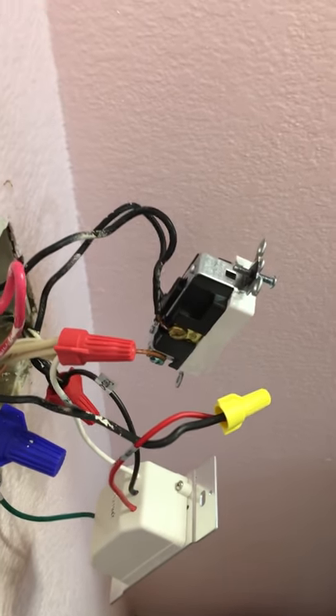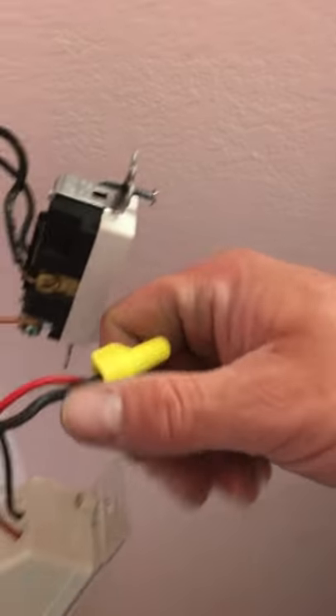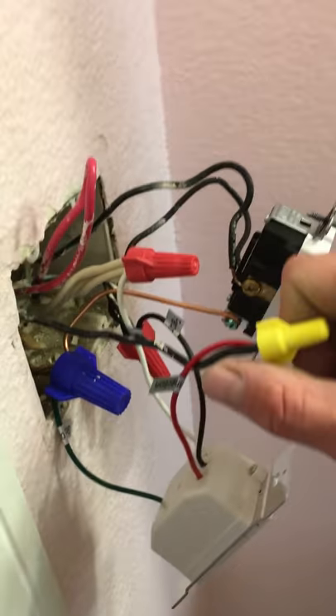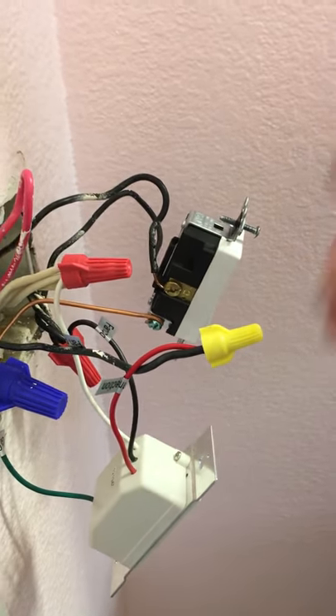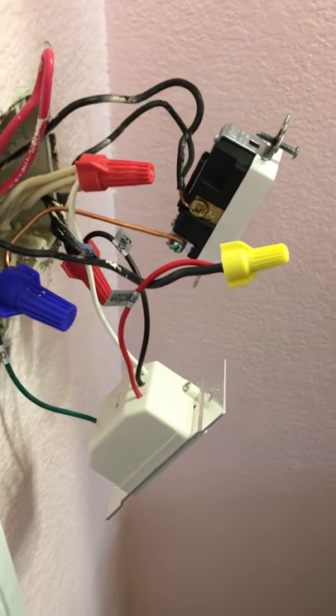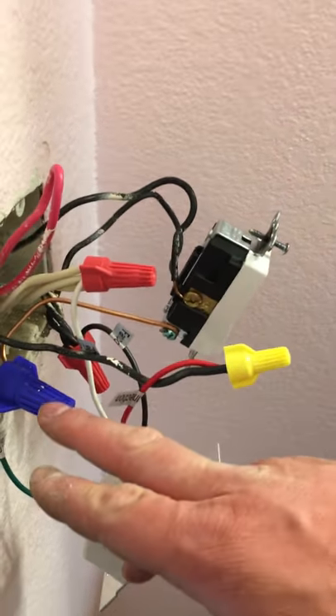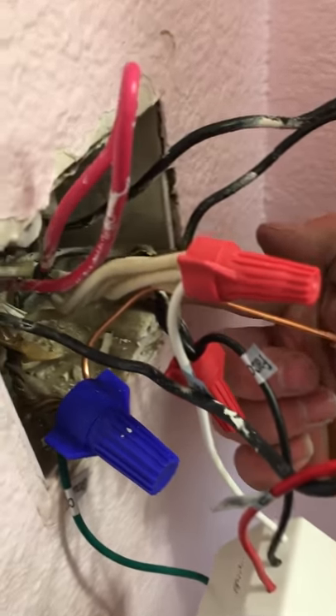Going on YouTube and looking at how to use a voltmeter for household wiring was very helpful. I have some basic knowledge of construction and electrical, but not in-depth knowledge. The YouTube video helped refresh my memory, and that's how we found out that only one set of black wires had power — only one bundle, which was this one right here.